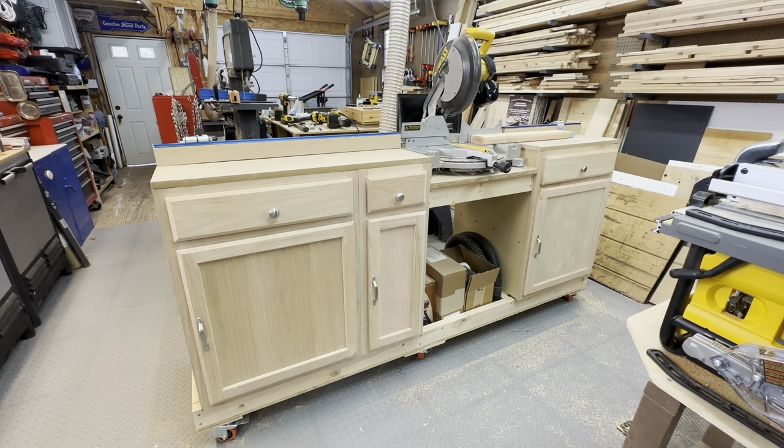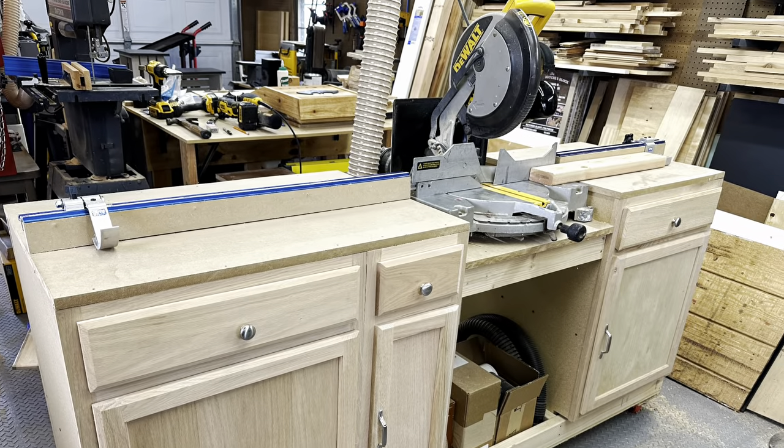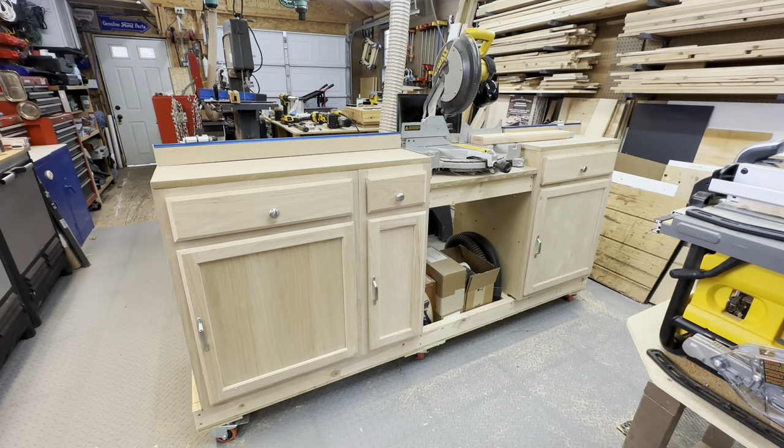So here's the miter saw station all finished up. Turned out great, couldn't be happier. It's perfect for making those repetitious cuts. For anyone interested in how I built this, it's pretty basic construction.